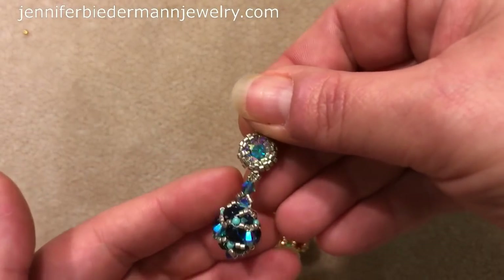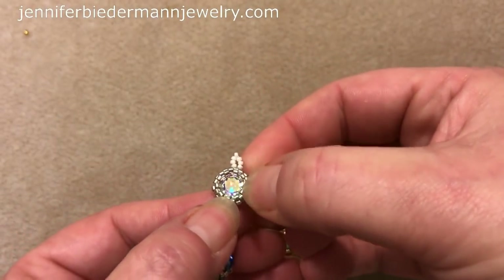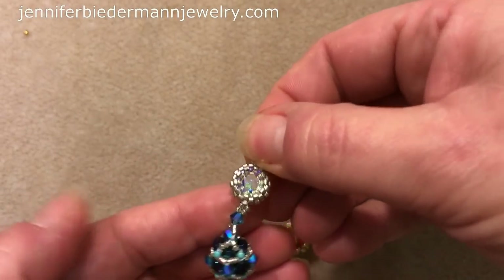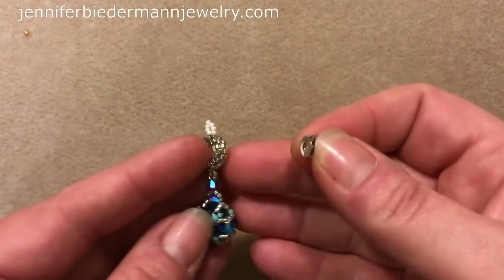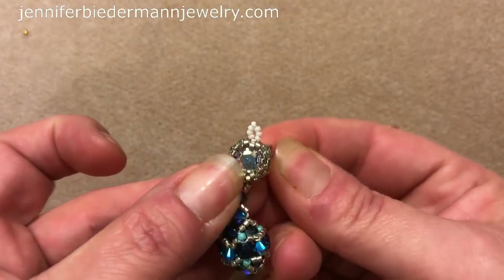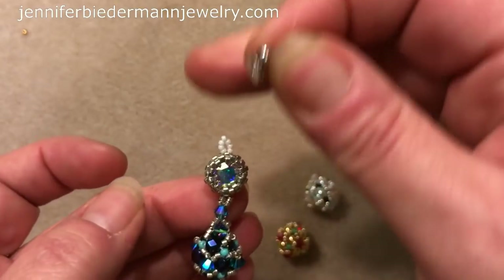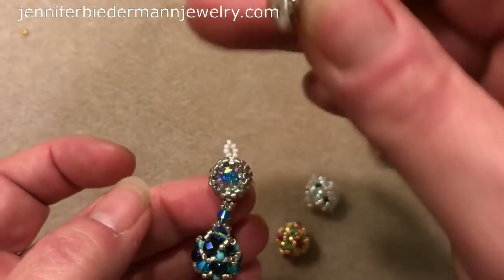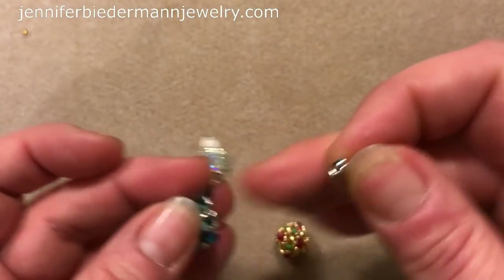You can make a pendant — this one is a little pendant that I made. This is just a little chaton that I encased and I put a little bail here. You can make earrings as well — I am going to make earrings but with post earrings. I'll show you how to do that in another video, otherwise it'll be too long. So we won't be doing earrings in this video, just the beaded bead.